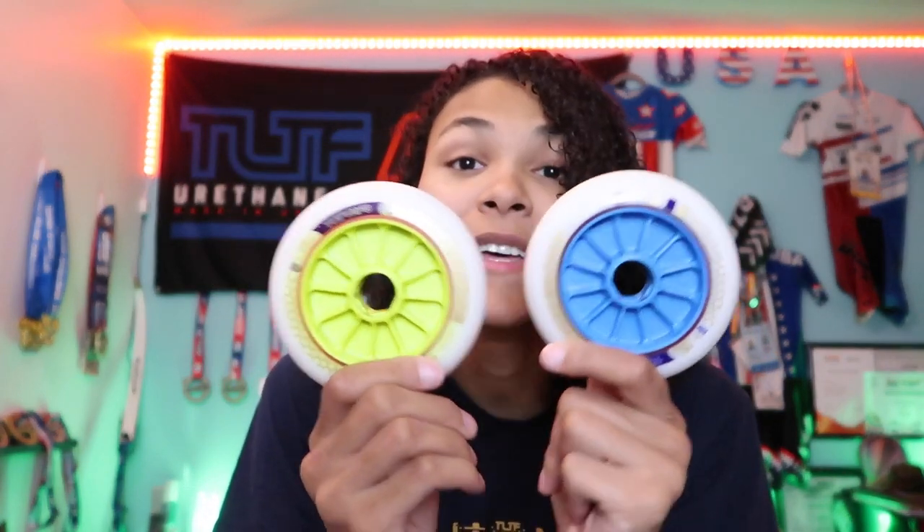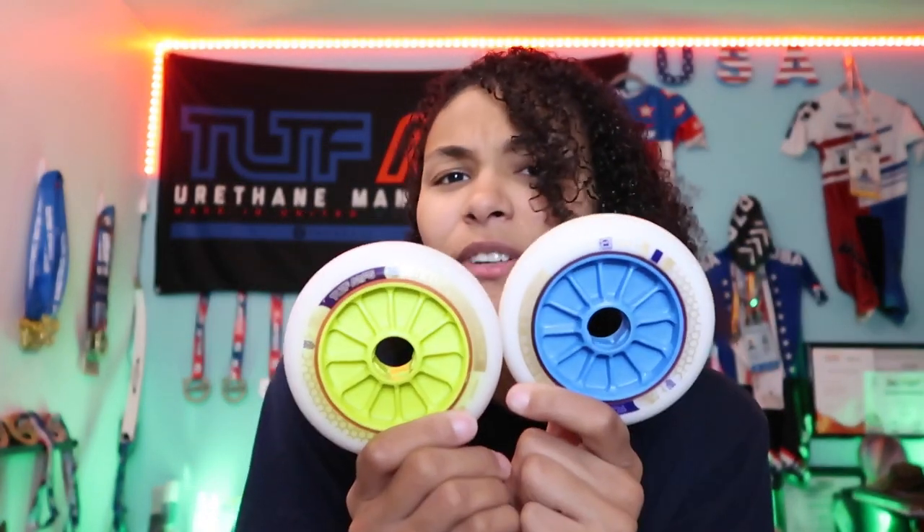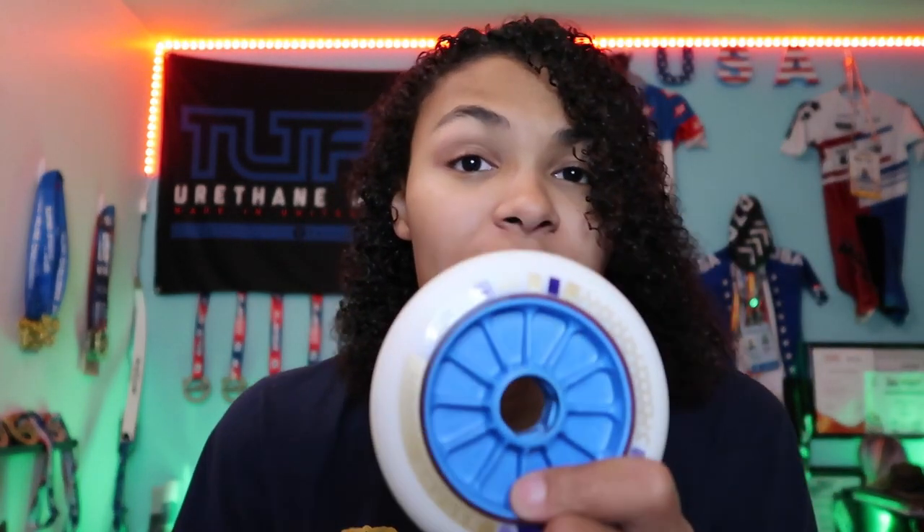Getting into the differences between the Q7 and Q7.5: basically the only difference is the urethane. Same hub, same core — just different color cores. The dual pour is the same as well: DP18.